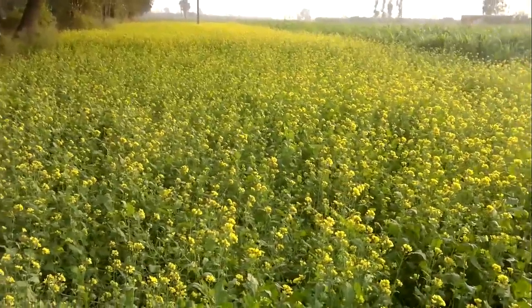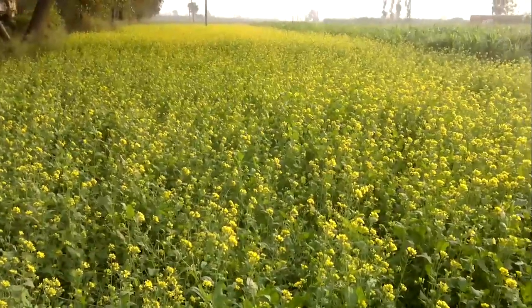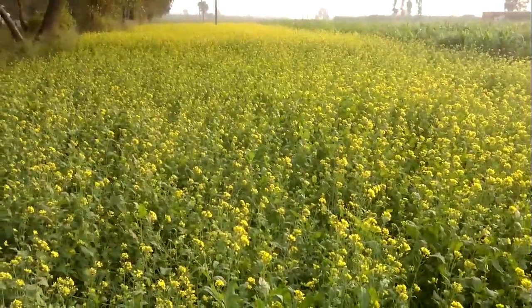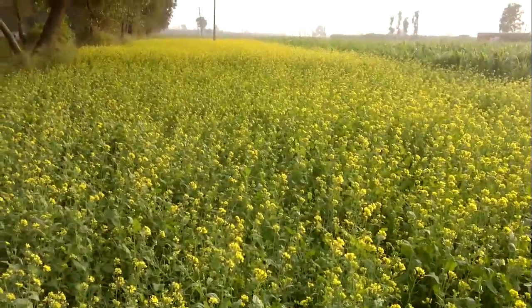This is a mustard plantation, and I'll take you into the factory where these mustard seeds are roasted and processed and turned into mustard oil. Here at the back is the raw produce.